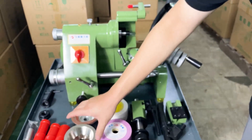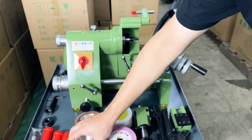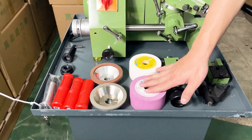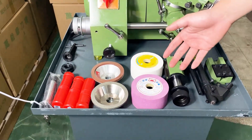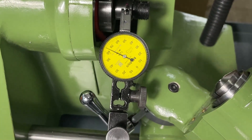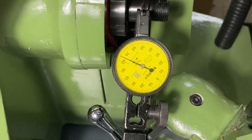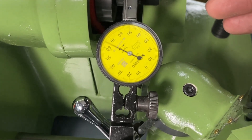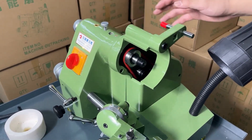This is a round wheel and that is a round resin wheel. Different types of grinding wheel have different granularity — the larger the granularity number, the finer the grinding. Now we use the micrometer to test the accuracy of the spindle. You can see that the readings are within 0.005 mm.